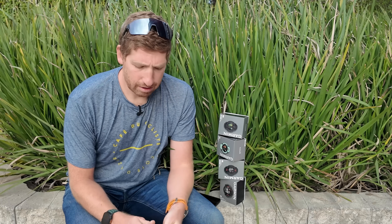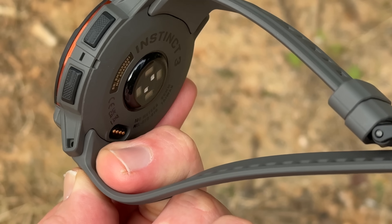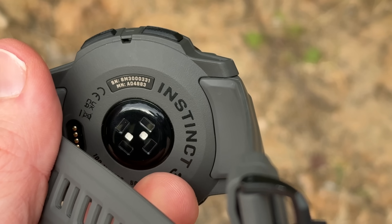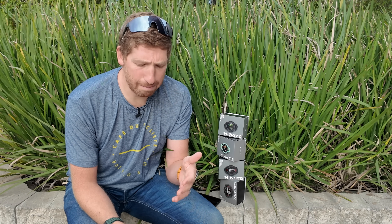Now, the biggest disappointment: they use the older Gen 4 optical heart rate sensor — Garmin's Elevate Gen 4. I don't understand why. The Gen 5 has been out for a year to a year and a half now. The Gen 5 notably has ECG as well as wrist-based skin temperature, and that is not going to happen with this sensor. That's a pretty big disappointment to not have ECG capability in a $500 watch.